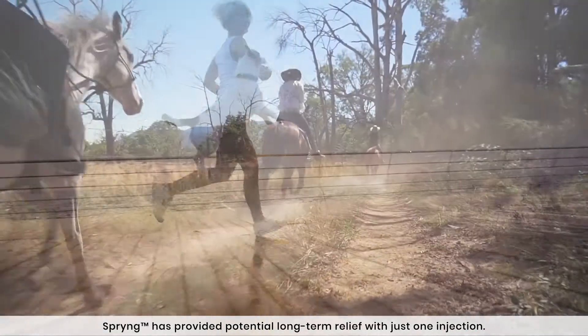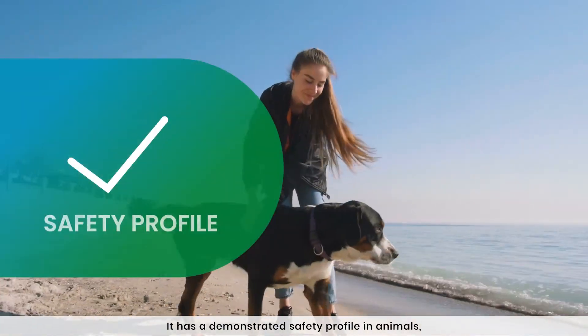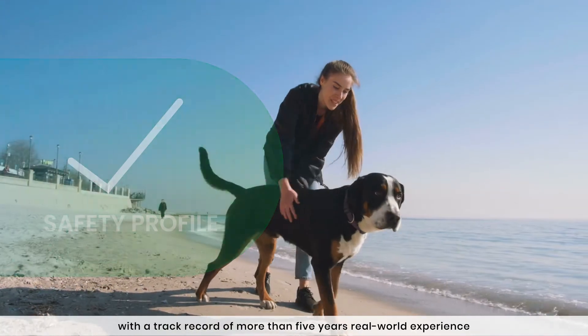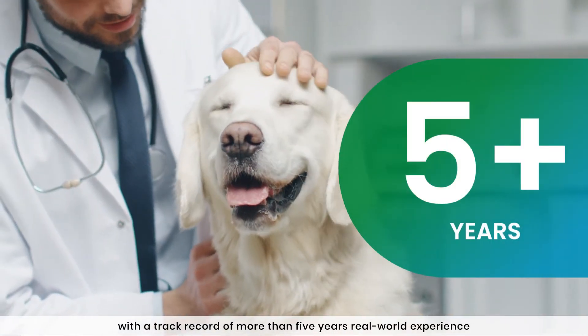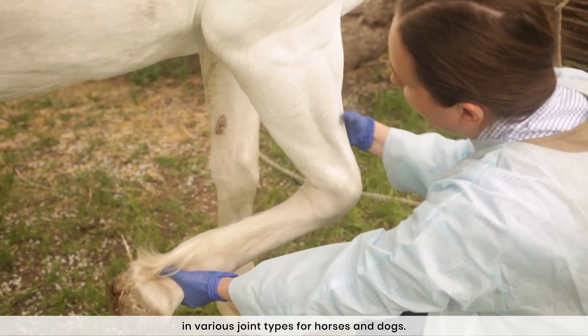Spring has provided potential long-term relief with just one injection. It has a demonstrated safety profile in animals with a track record of more than five years of real-world experience in various joint types for horses and dogs.